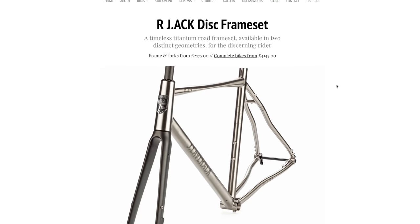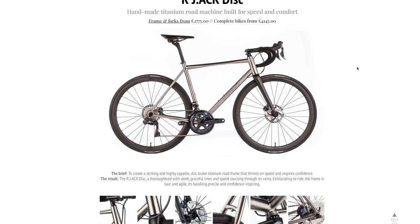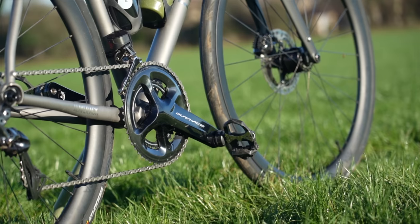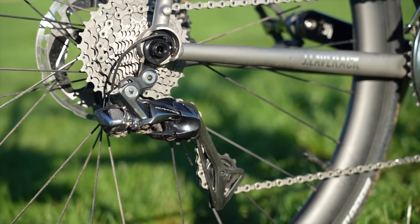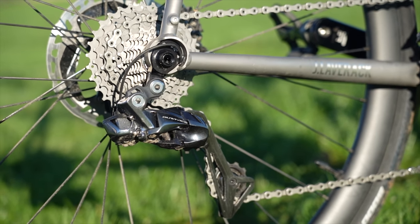The Jack range starts at £2,775 for a frame and fork, while complete builds start from £4,145. This model though, with the Dura-Ace Di2 groupset and a few extras, will set you back £9,000. Definitely a very bling, top-dollar bike.